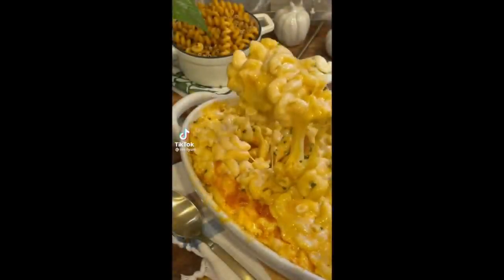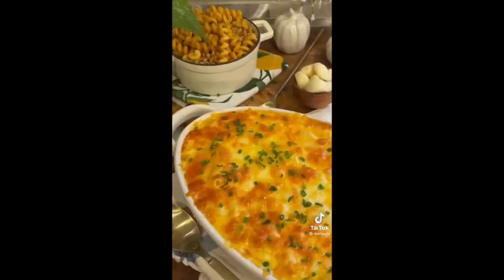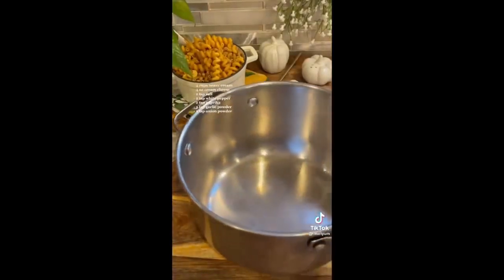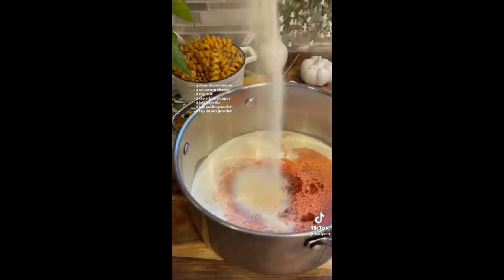Today for episode two of the Thanksgiving series, we're making the best mac and cheese, because you guys loved last year's recipe and I just wanted to give you an even better version. To begin, we're going to add all of our heavy cream, our cream cheese, as well as all of our seasonings, and we're going to let it simmer on low heat and set it to the side.